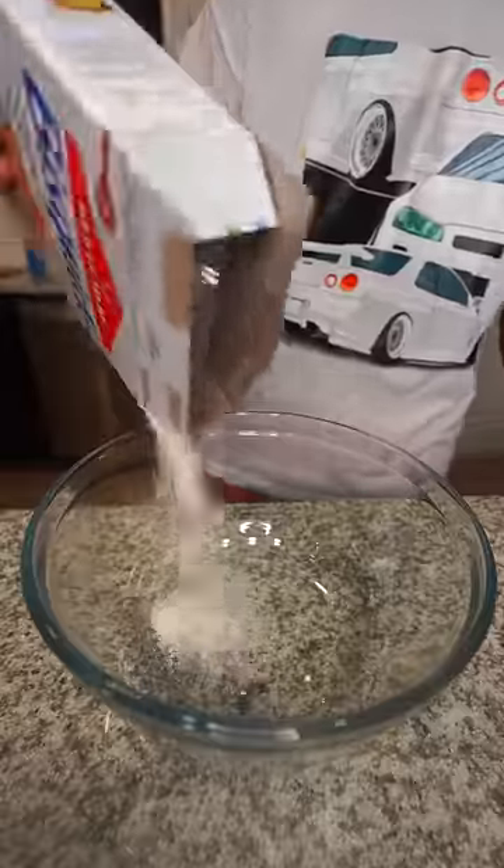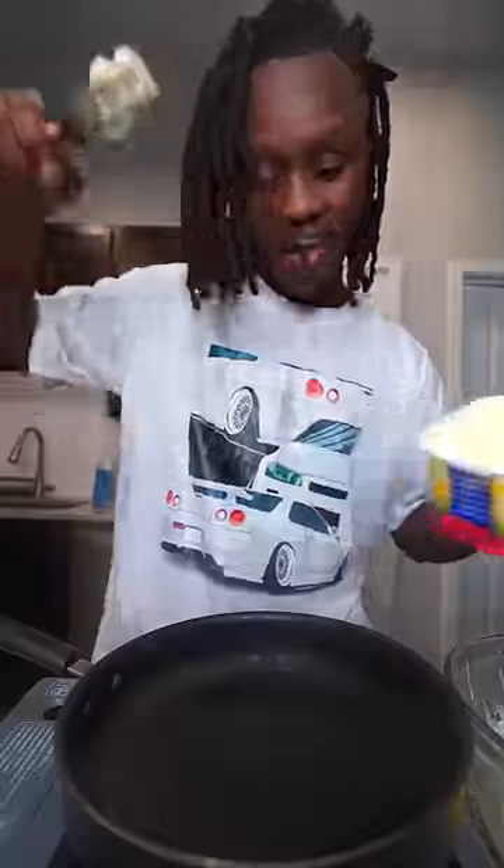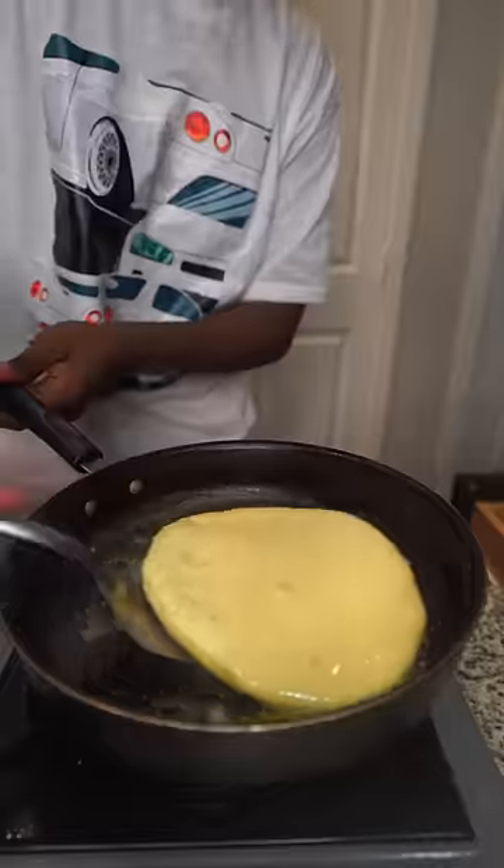First thing first, I need to add some pancake batter in here. Then I need to add some eggs in here. After that, I need to add some milk. All right, now let's mix it up. Let's go ahead and add some butter in here. All right, now let's go ahead and make the pancakes.